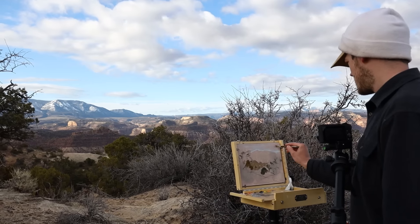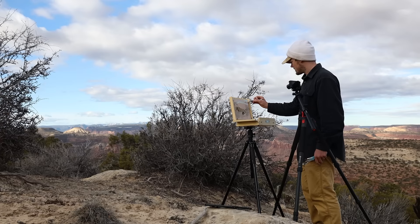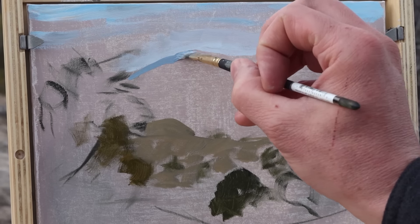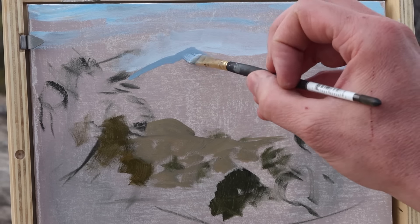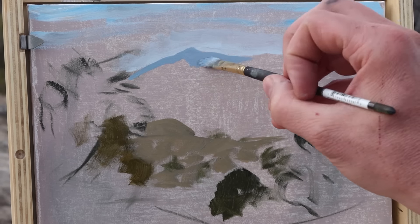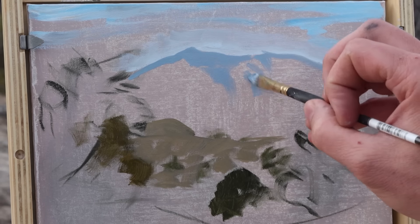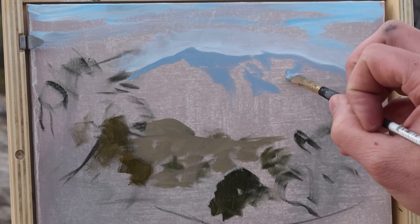After getting up before sunrise, we found this spot and it instantly caught my eye with the composition of the trees in the foreground and the mountains in the distance, with some of the canyons in between. It was a really interesting spot and something that I was attracted to upon first sight.